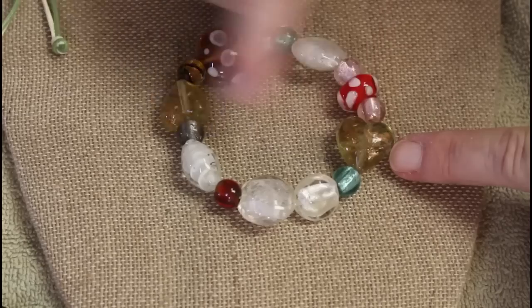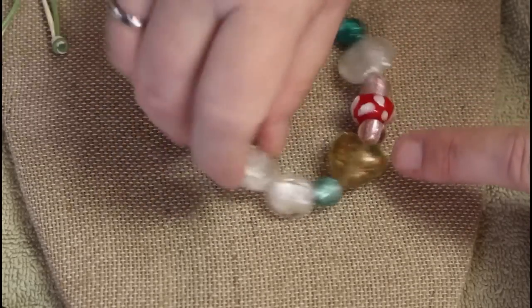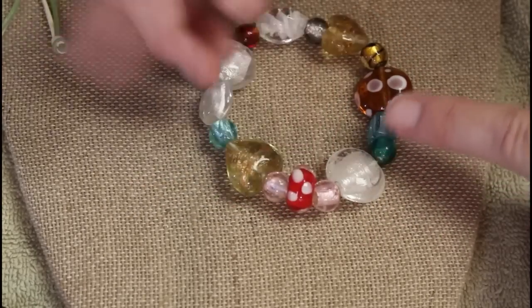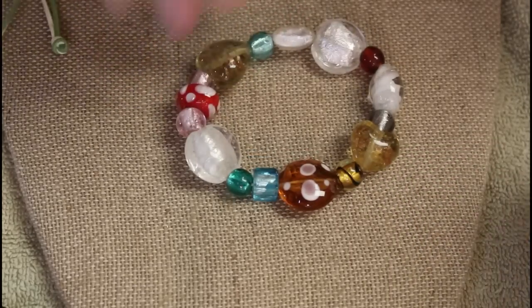Look at all the different really nice beads in this one — we've got some dichroic glass, some clear glass, some fashion glass. Really something!